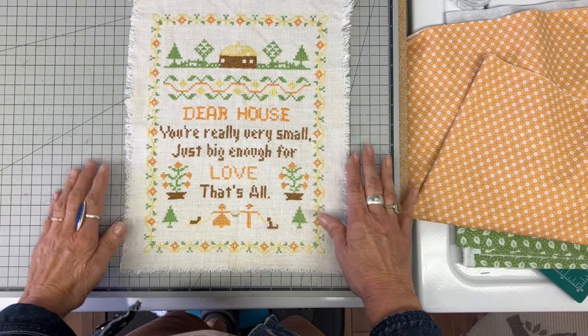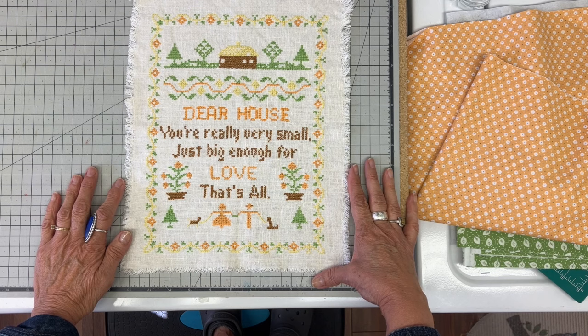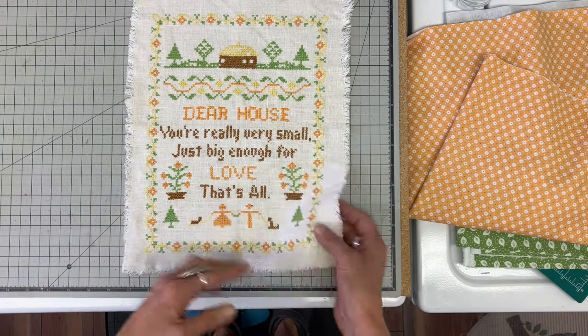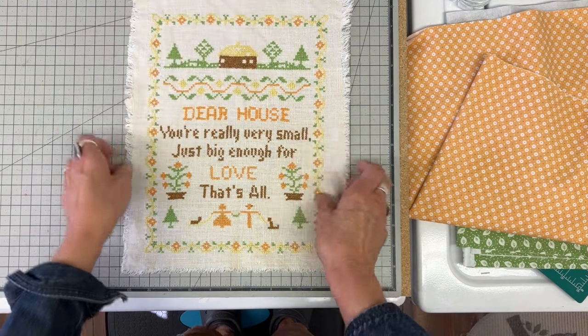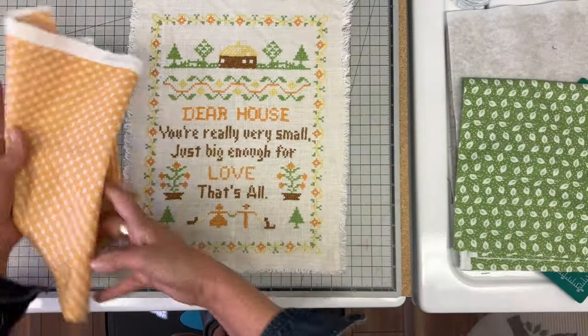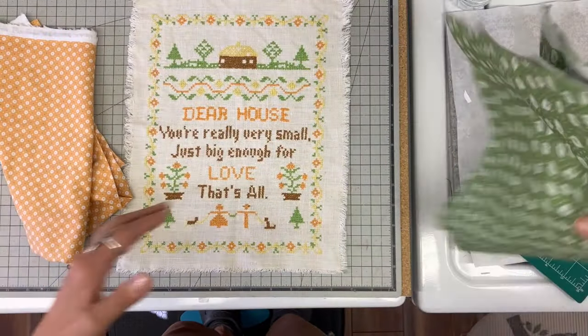Hi everyone, it's Julia. I found this little sampler at an antique mall and I just had to pick it up. It says, 'Dear house, you're really very small, just big enough for love, that's all.' I live in a very small home and we just love it, so I thought this was very fitting.